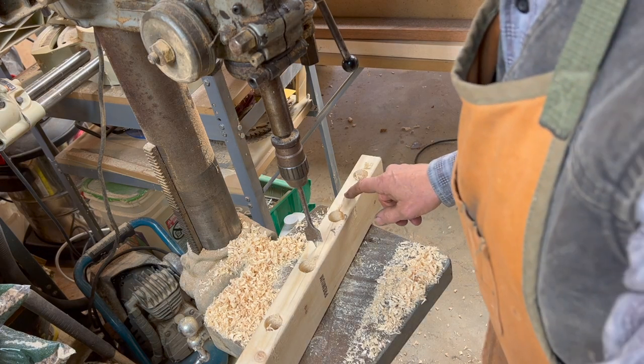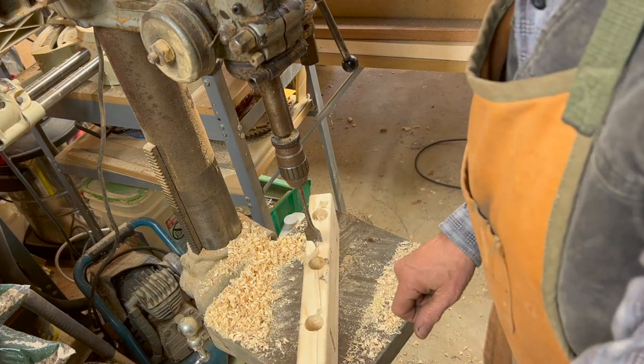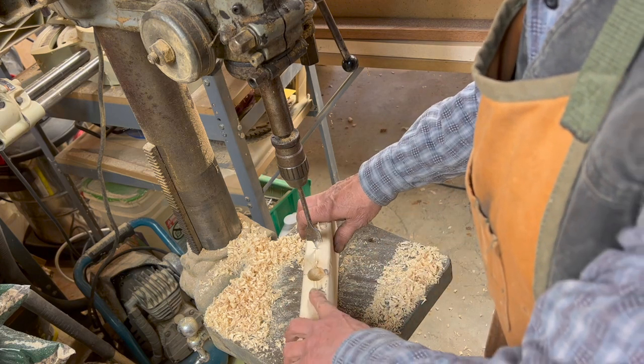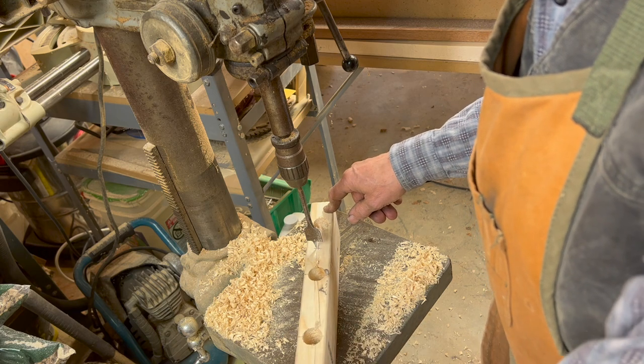I have laid out some holes that are four inches from each end and I will only drill them in about an inch and a half. These will be for the screws that hold this piece onto the wall.